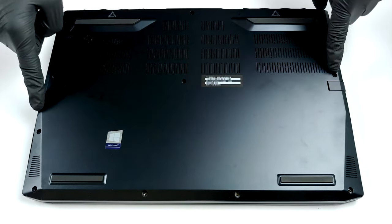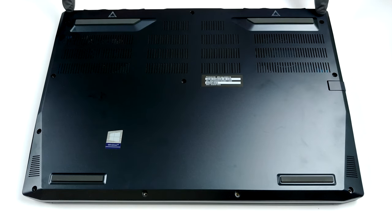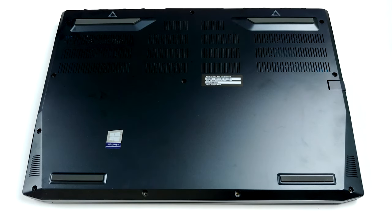Hello, this is Laptop Media, and today we will show you how to open the Acer Predator Triton 300 2020 and what's inside of it.